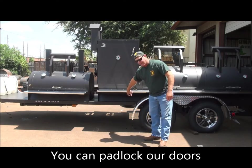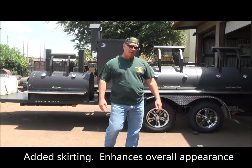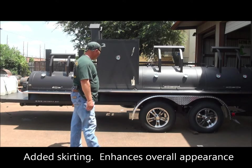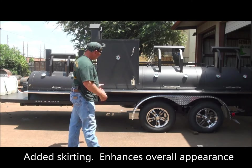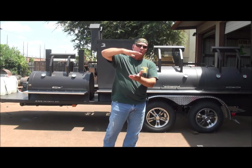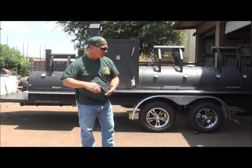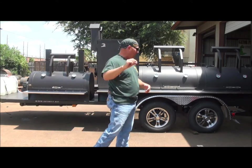We've got trailer skirting down here — it hides the trailer frame. That's an option on most of the mobile pits on the Gator Pits website. It's a relatively inexpensive option that adds a more custom look to the trailer, hiding the open space between the cooker and the trailer frame itself. It blackens it out, hides it, shields it, and makes it look real nice — just adds that little bit more of a custom touch.